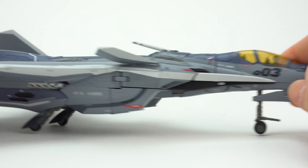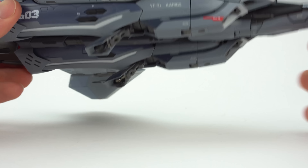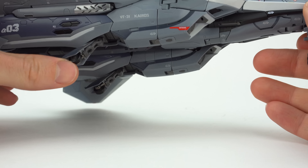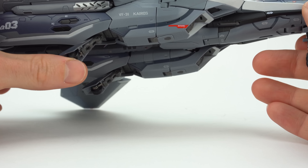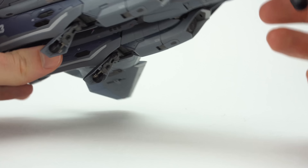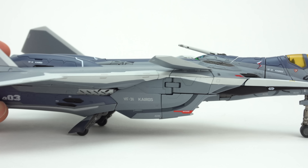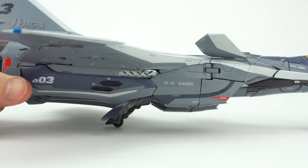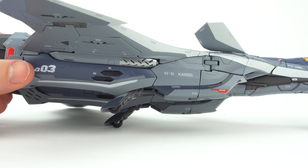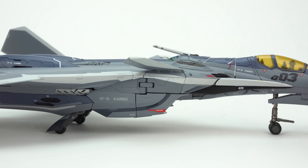My gripe with these toys has often been the landing gear decision, which is a Kawamori problem, not a Bandai problem. The rubber wheels tend to rub on the knee housing, and obviously that's not a very attractive landing gear — but it's the bottom of the toy, so not a huge deal. Another thing to point out while we're here: look at all the beautiful tampo printing just all over this vehicle. It is very well done and very attractive.